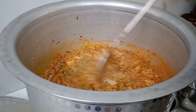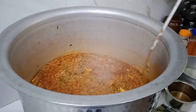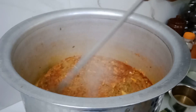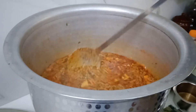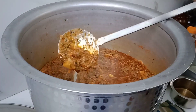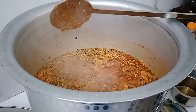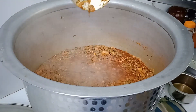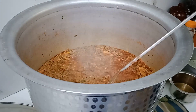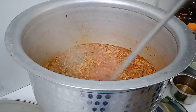Mix it up and cook on a medium flame. We are going to heat the gravy on medium flame and add the gravy to the side. Heat the gravy on this side, then add the gravy on top. After the gravy is done, we will layer the same gravy on top.